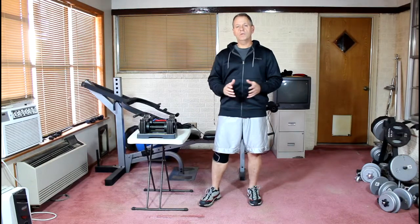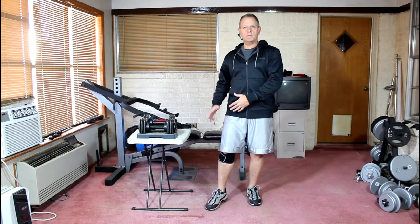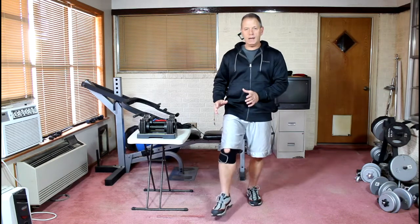Hi, this video today is just to talk to you for a few minutes about knee strengthening exercises for pain in your knee, particularly that you may experience after things like running or lifting or anything where there's any kind of impact that causes pressure down on your knee.